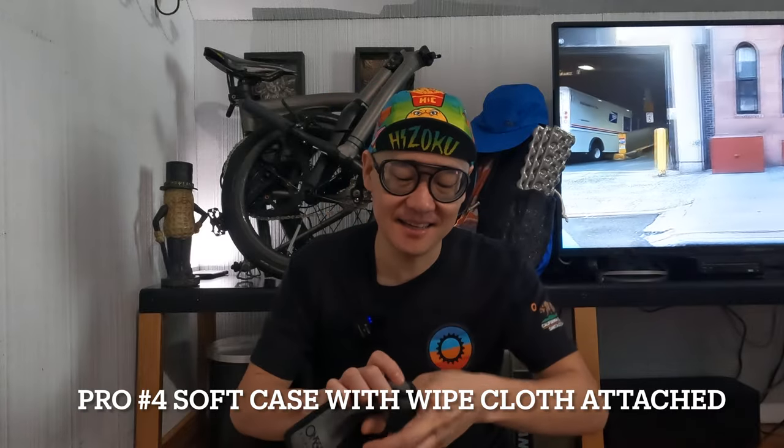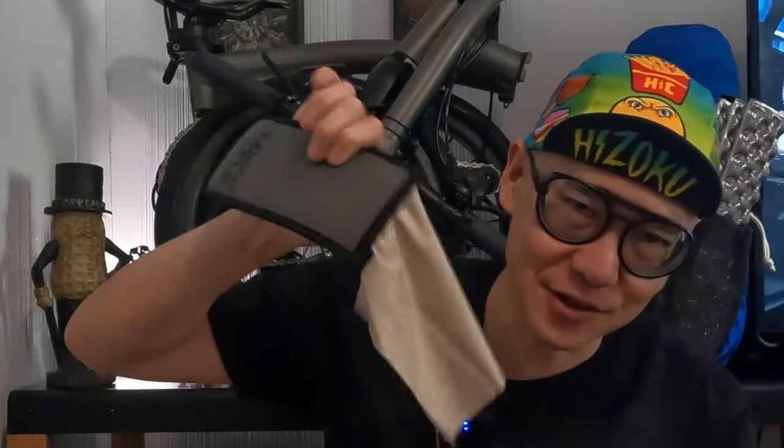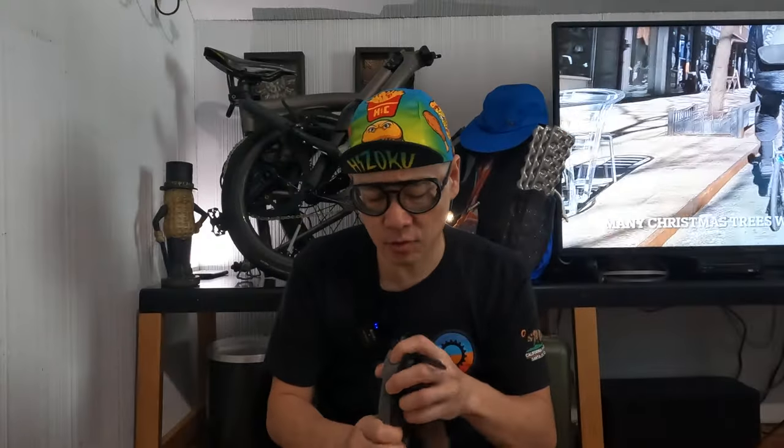When you buy these glasses, they come in a nice case. Inside the case, they actually have a cloth attached so you can keep your glasses clean. These are made for backpacking, so the case is very nice and very thin. Once it's in the case in your backpack, I don't think you have to worry about it breaking, especially since they have no arms.